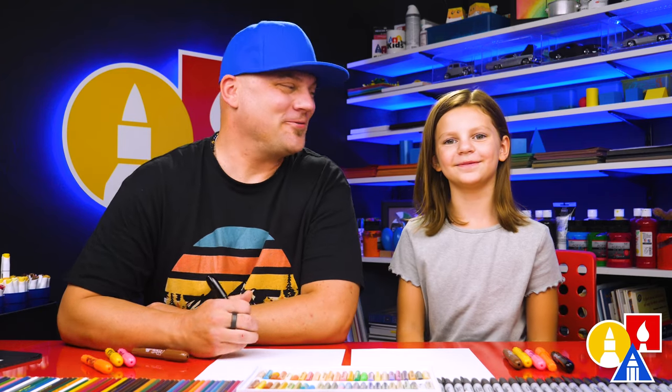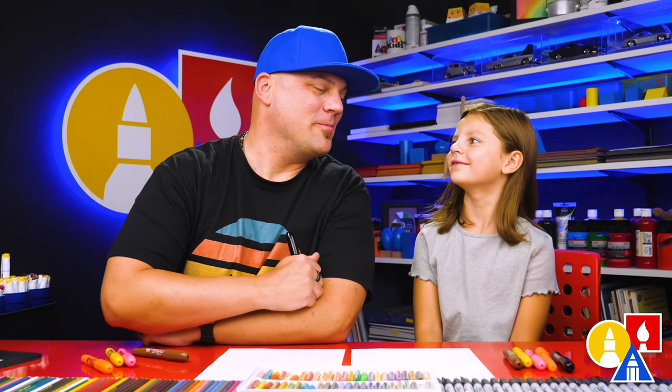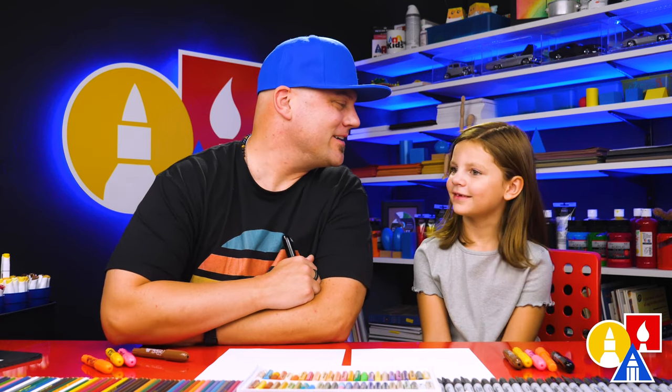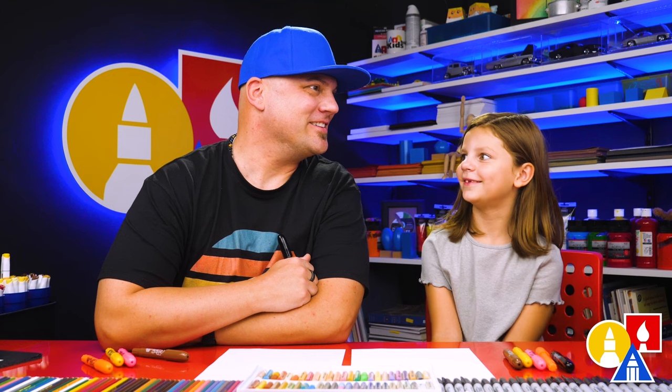Hey friends, today we're going to draw a lion. We're first going to write the letter L because the word lion starts with the letter L. What does it sound like? L-Lion.